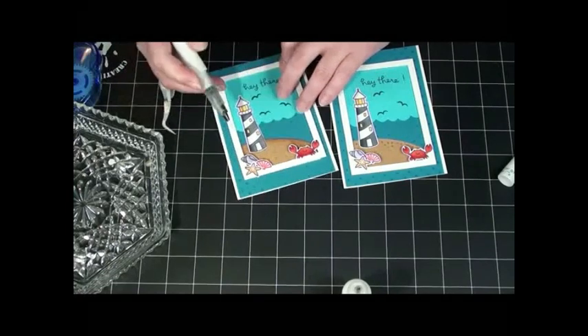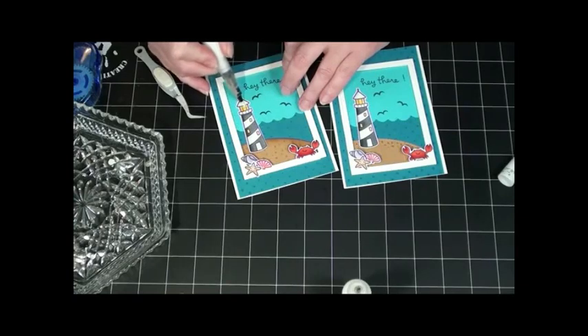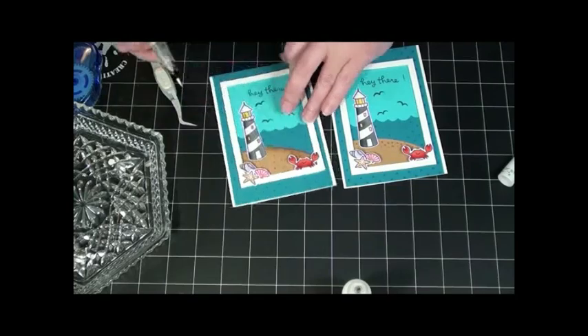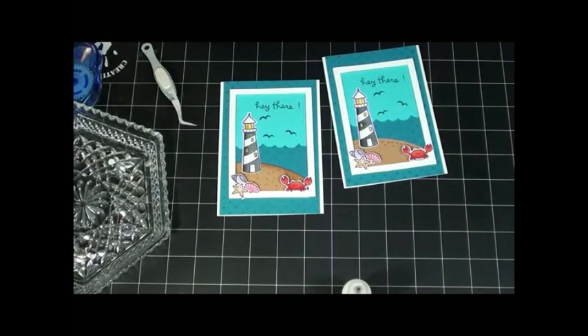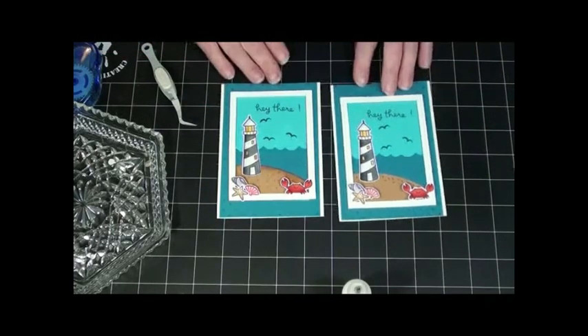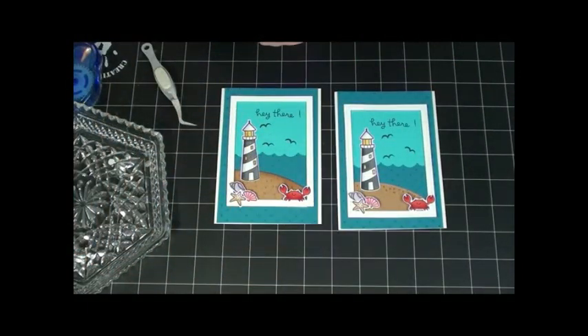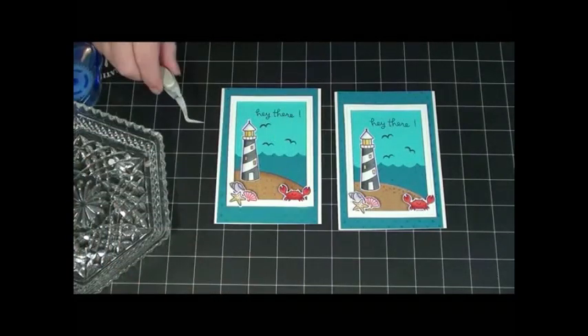I pushed too hard on my Wink-A-Stella there. Some Wink-A-Stella to make it all shimmery and shiny — except for my crab. I don't think he needs any shimmer. Well, he might — never know.